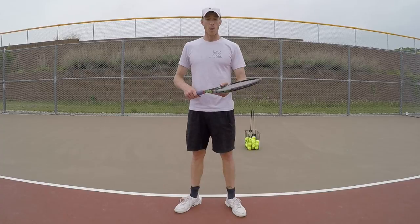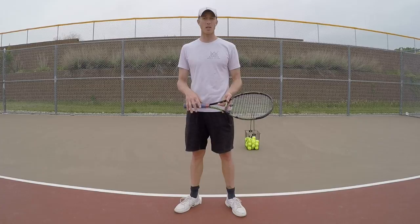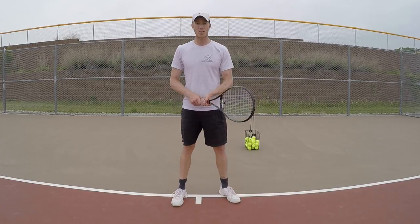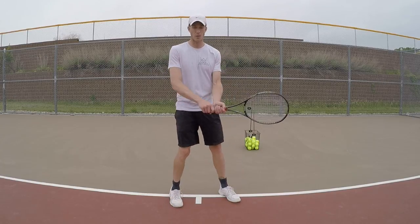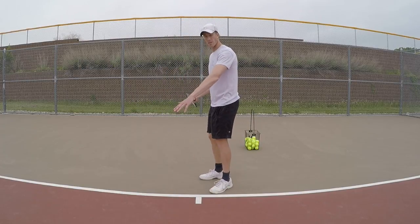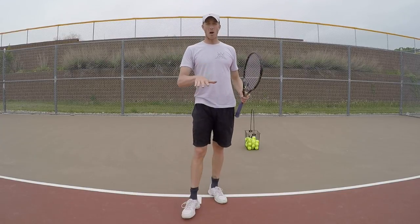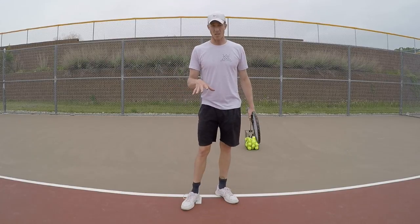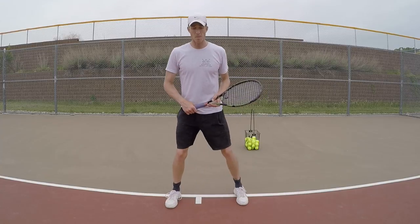They all relate to one thing that I like to call 'loading.' Players that understand tennis can play other sports because they're loading correctly. What I mean by that is when a tennis player turns — I see this with a lot of beginner to intermediate players — they'll turn like this and there's no load. Same with serving, they go up like this and there's no load. Loading means getting low, engaging your glutes, and torquing your body.